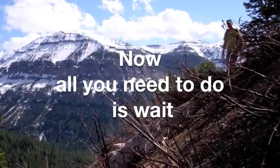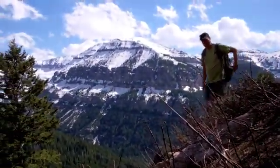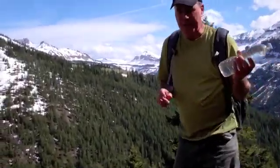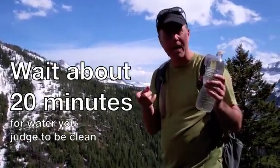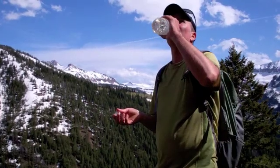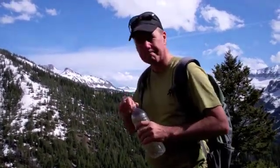Now that I've filled the water bottle and treated it with the pre-mixed drops, all I need to do is wait, because there's a chemical process that needs to take place within the bottle and that just takes a little bit of time. I've waited about twenty minutes — I don't have a watch, so I'm guessing, maybe erring on the side of a little more. I don't need to take my backpack off or even stop hiking — I can just take a sip of water and keep on hiking.